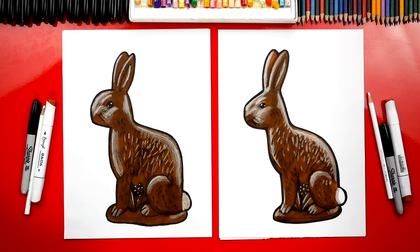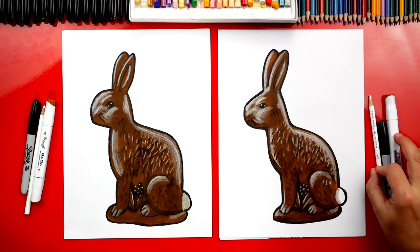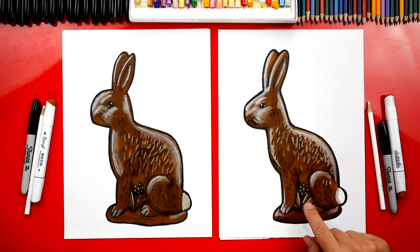We finished adding highlights to our chocolate bunny. Now it looks shiny, but it also looks 3D and even more realistic. It's super cool that just adding little highlights with a white colored pencil on top of the brown marker makes it look so much cooler. Remember, you can pause the video right now to match the same coloring. We hope you had a lot of fun drawing your chocolate bunny.